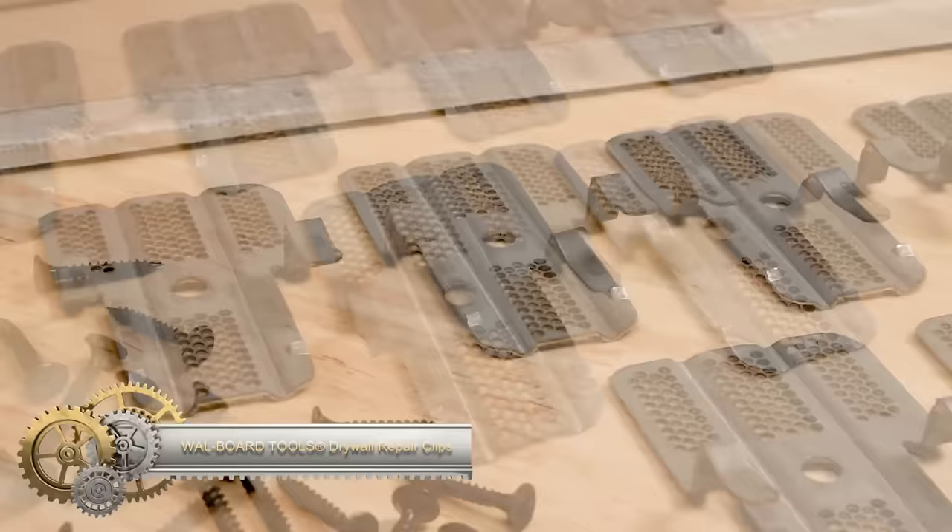With the Fusion Drill Adaptive Cultivator, you can transform any ordinary drill into a powerful garden cultivator. This innovative attachment effortlessly connects to your cordless drill, providing you with the ultimate tilling machine for your gardening needs.